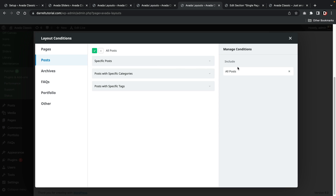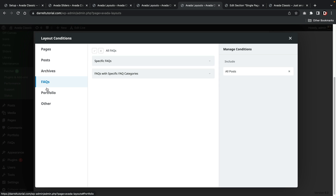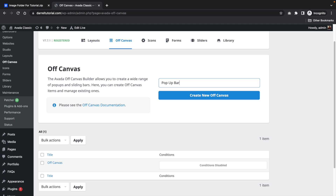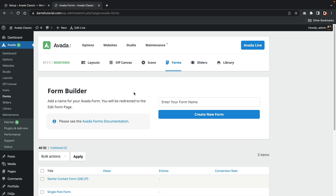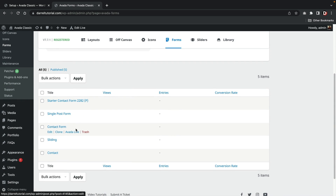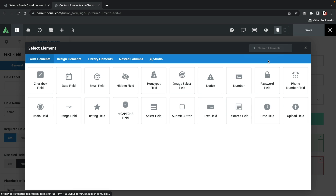However, I would rename this section the theme builder section because many users don't know if this is the theme builder. The layout builder is a generic term they use, and I think most users today use the term theme builder. The off-canvas menu section allows you to create pop-ups and sliding bars for your website. The icon section allows you to upload custom icons onto your WordPress website. With the forms tab, you can create custom forms using the Avada Builder — I like how they have specific elements you can pick to custom build your contact form from scratch. It does take time to get used to, but you have all the options at your disposal.